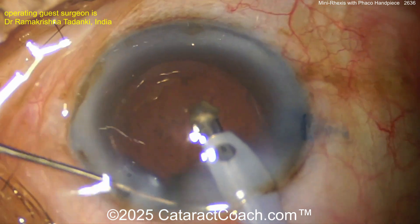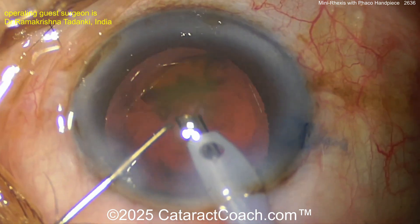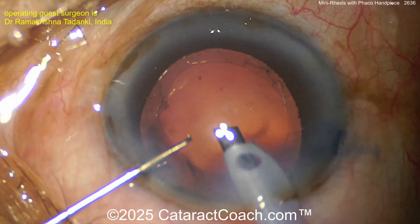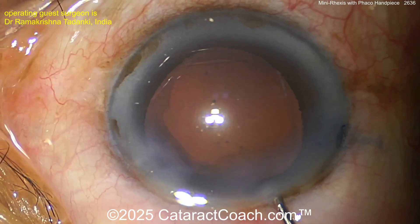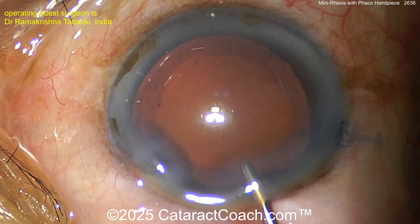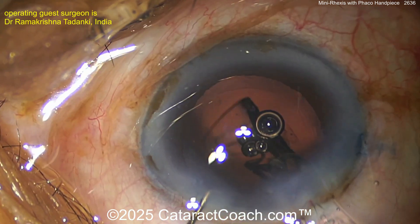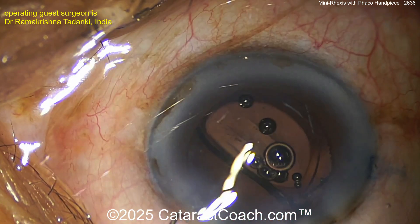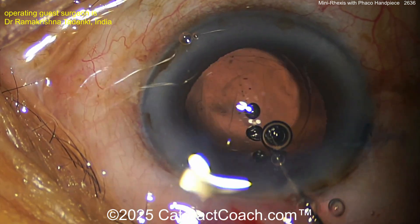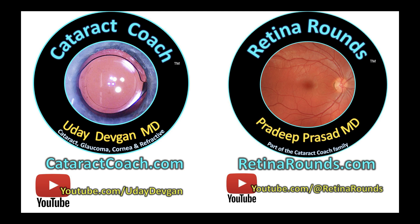Here's the last bit of nucleus coming up — notice there's no cortex, as it was all liquefied and removed earlier. Clean-looking case. This patient is obviously going to be super happy going from what was probably light-perception vision to normal vision after a beautiful surgery like this. Here comes a single-piece acrylic lens going into the capsular bag — beautiful result. Thanks for sharing the video.